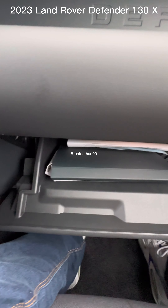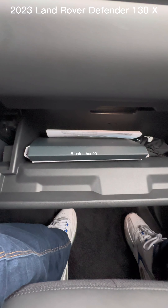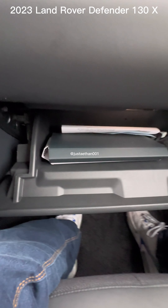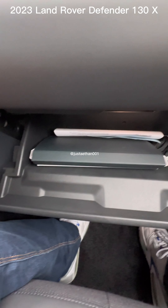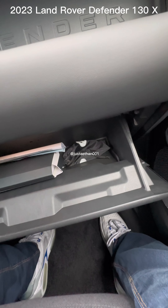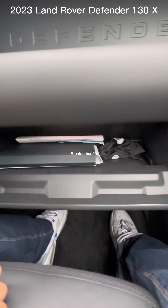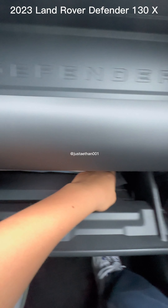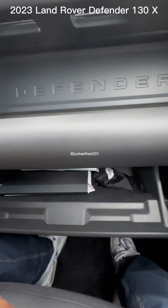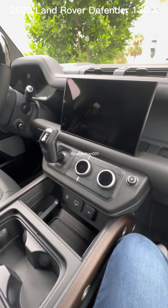Now we open the glove compartment. It has the same space — I haven't used the glove compartment much personally, so I don't know the exact size difference. But this one looks more tactical. You could see this used to store handguns if you were Secret Service or something. It doesn't go that deep, but it's a glove box so it's not supposed to be.